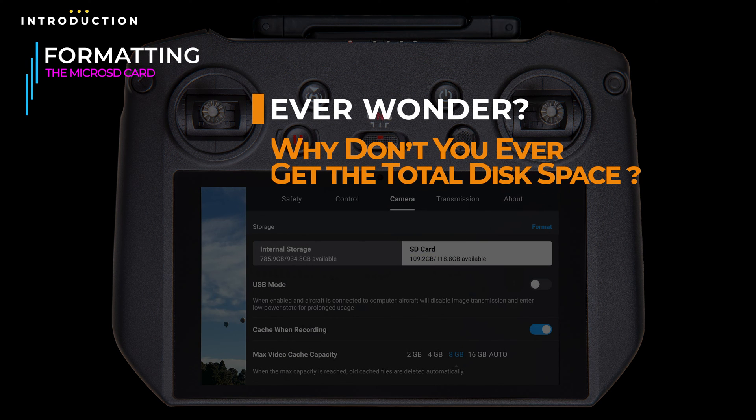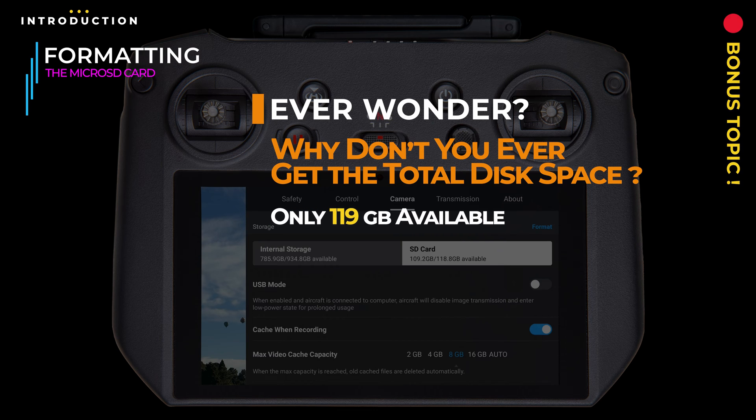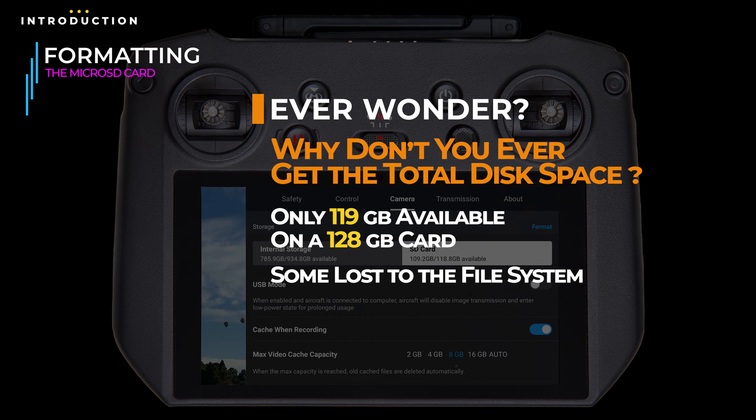Have you ever wondered why the total capacity of a card is always smaller than its labeled size? Like in this example, why is there only 119 GB of usable space on a 128 GB card? To be brief, it mostly comes down to marketing. There is a little loss due to space set aside for the file system itself, but mostly the difference is because card manufacturers measure size based on the decimal system, while operating systems — or in this case, the drone — measure using binary. It's the same amount of space, just counted on a different base system.